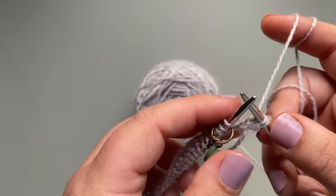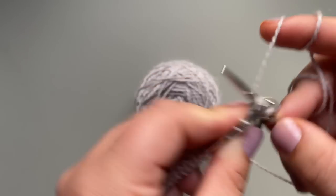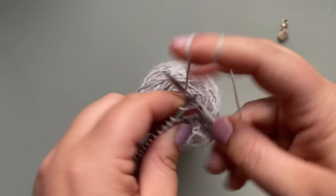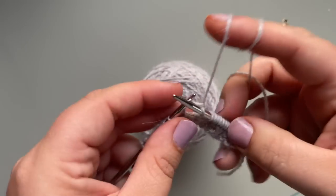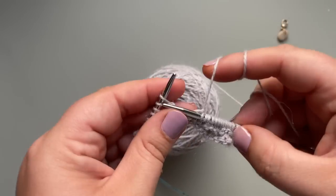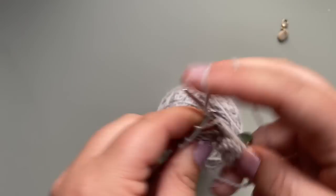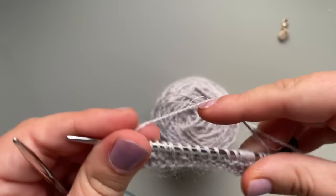Row three: you're on the right side again and you knit to the end of the row. You'll be knitting to the end of the row on the right side and doing your wrap and turns on the wrong side.